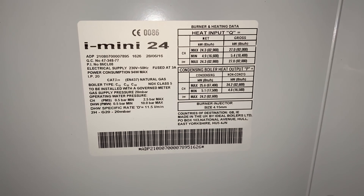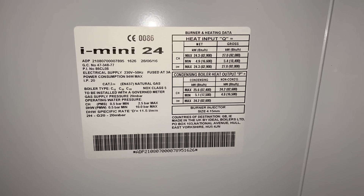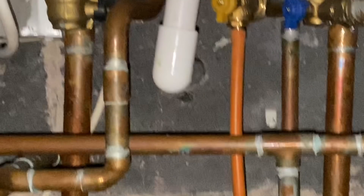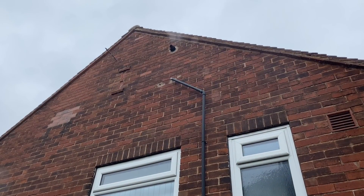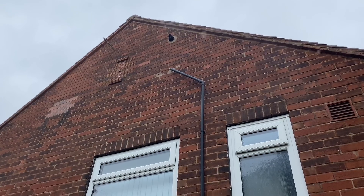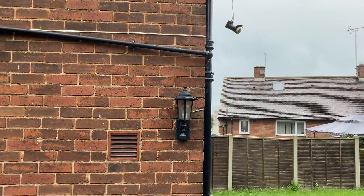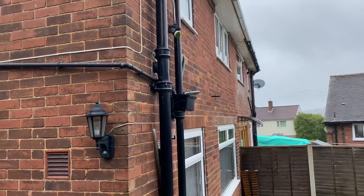I did say this was an Ideal Logic combi boiler - it's actually an i-Mini combi boiler, but it's essentially the same boiler, Ideal just put different badges on. Looking at the condensate pipe, it goes through the wall in small pipe in overflow, so that's clearly not installed correctly either. The pipe should also be lagged, so it should be big pipe and lagged - refer to the installation instructions.